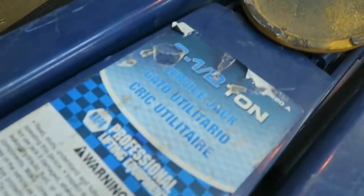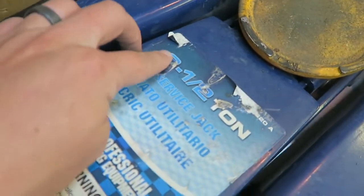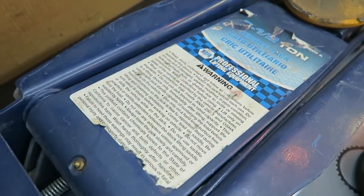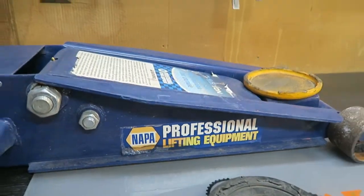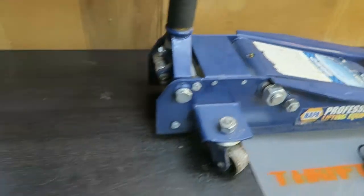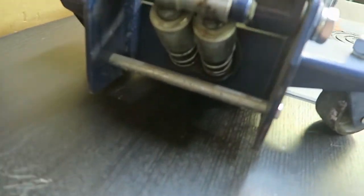Here's a close-up on some of these specs. This two and a half ton label is kind of smashed but it's a two and a half ton jack. You can pause this if you want to check out that warning. This is professional lifting equipment. It does have grease zerks on it, as well as a double piston design.